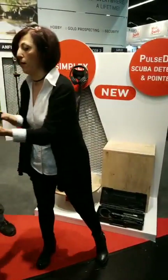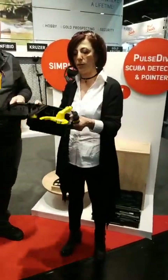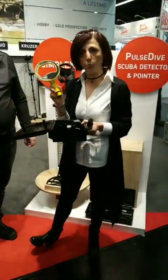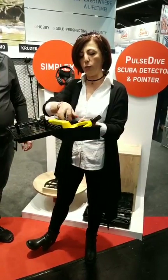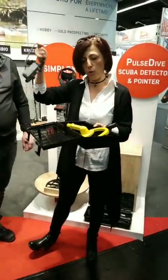The set comes in a hard case, a travel case, water resistant. The unit itself is Pulse Technology and is waterproof up to 60 meters, 200 feet. It comes in this nice case with also a lanyard and a belt holster.